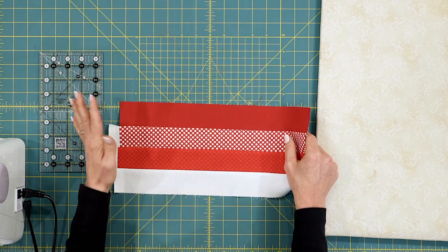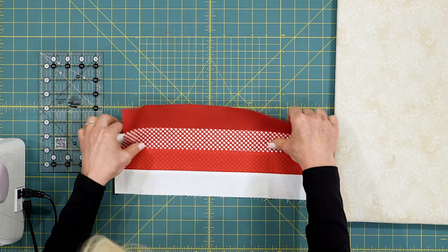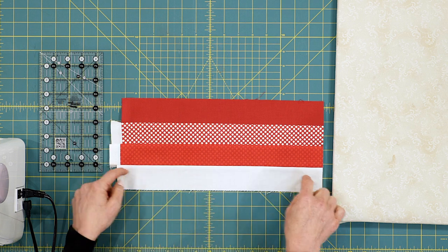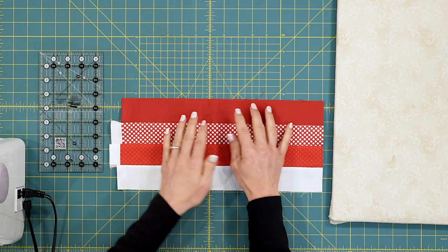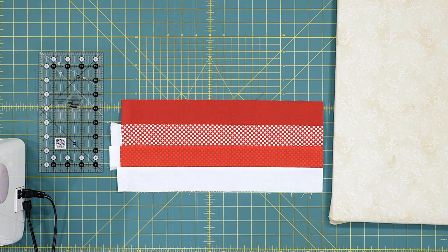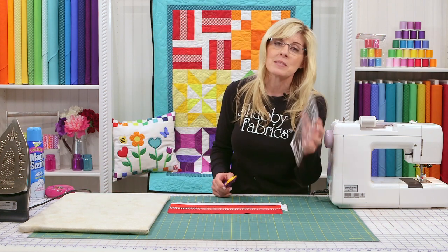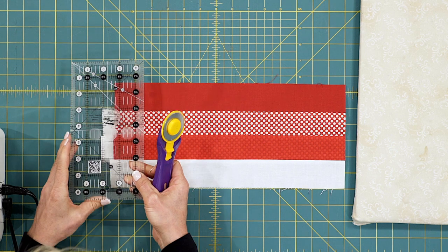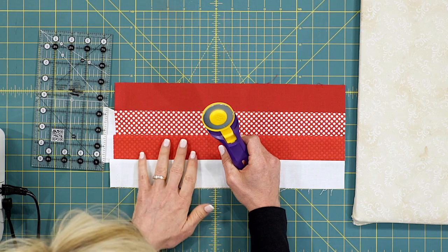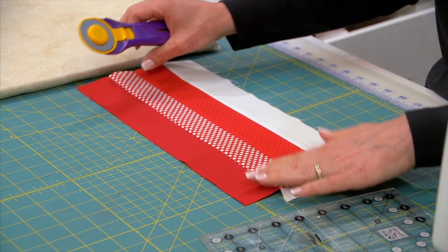Typically you'll square up the strip set. I'll start at the end with less to square up. I'll get my strip set parallel with a line on my mat, grab my glasses, rotary cutter, and the small ruler — the four-and-a-half by eight-and-a-half Creative Grid from your notions kit. This is a beautiful addition to your sewing room.